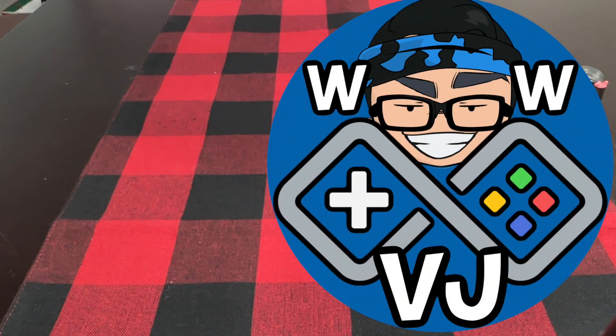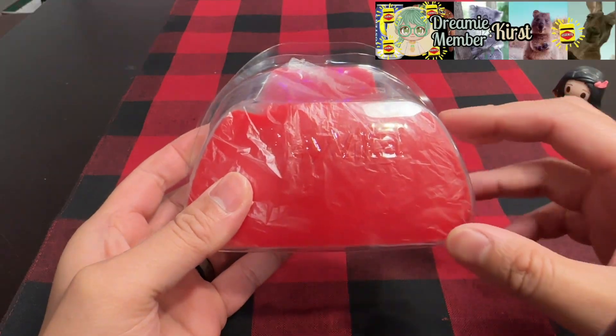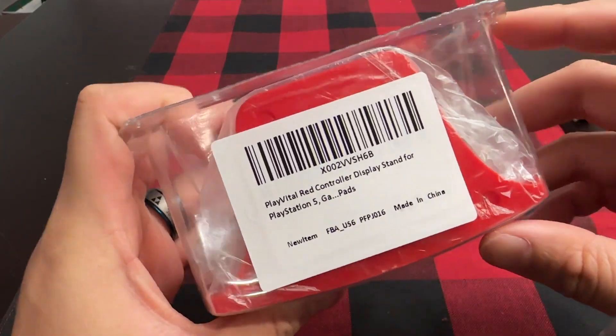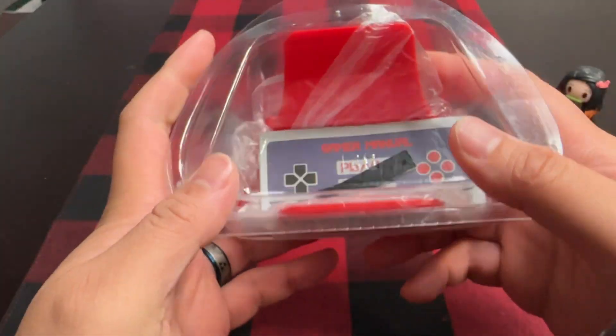Hi there, welcome to my channel. I have some interesting items today along with a special announcement. The nice people at PlayVital reached out to me and wanted to send me a few items so that I can make a few videos. I gladly accepted because they have really neat items on their site.